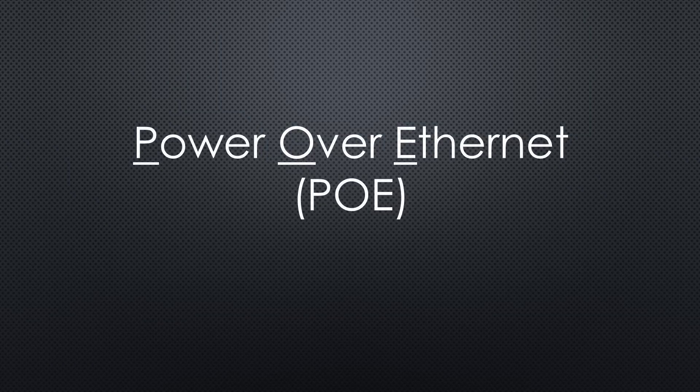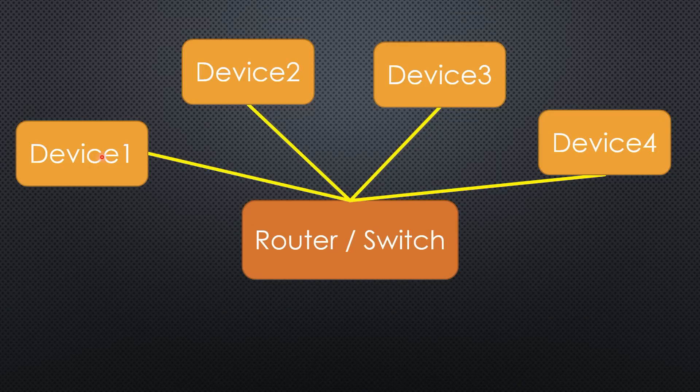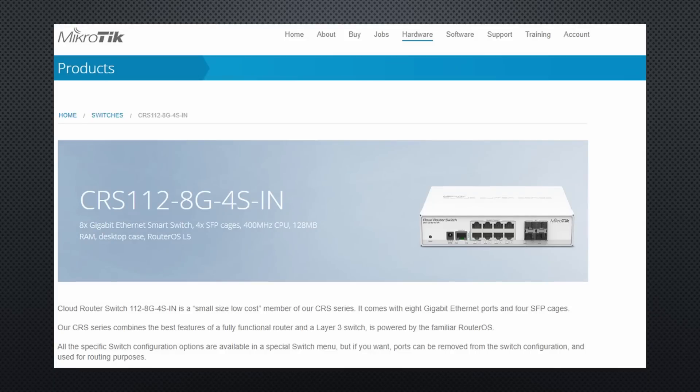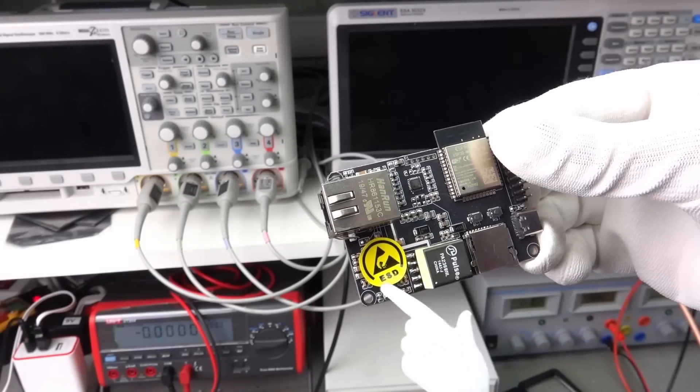Ethernet offers another great feature: Power over Ethernet, or PoE. If you want to brush up your know-how on that topic, I suggest you watch video number 276 right after this one. In a nutshell, we can use the Ethernet cable to power our devices, which is extremely useful. We do not need a power supply for each device and no second cable. Modern routers like mine support PoE. The standard voltage is 48V and it provides enough power for most applications. These 48V are probably the reason for that danger sticker in the area of the PoE parts.